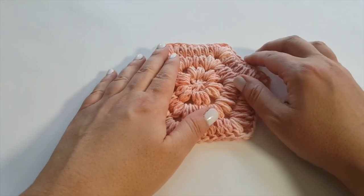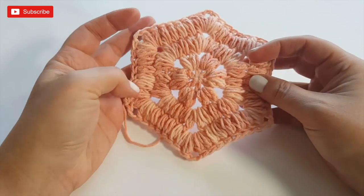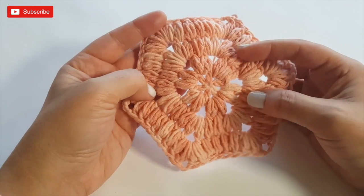Hey everyone, welcome to the Stitch Sessions where we dive into all things to do with crafting with crochet. If you're new here, my name is Karen and I love taking you through all of my crochet adventures.